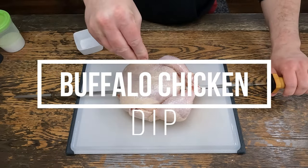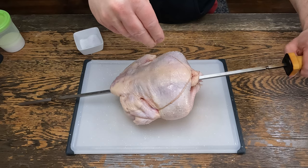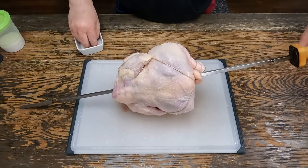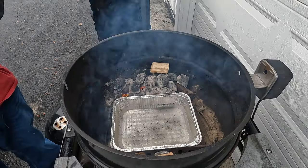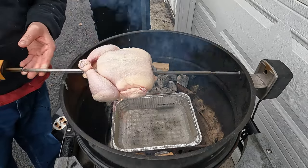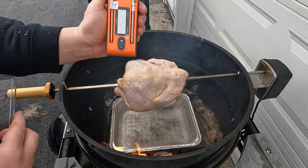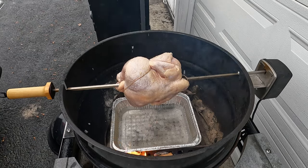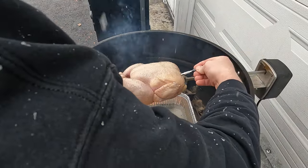Now we're just going to salt this chicken breast just like the wings, because this is going into a buffalo chicken dip — you don't really need too much seasoning on the outside. We'll throw this out on the Weber. I have some Jealous Devil charcoal and some hickory chunks. To monitor the temps, we're going to be using our ThermoPro Twin Temp Spike and we'll pull this out when it hits about 160 degrees internal. Just insert that into the breast.